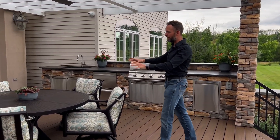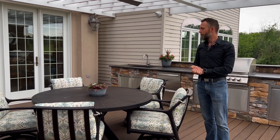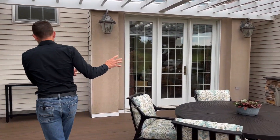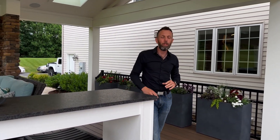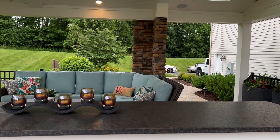The second zone is going to be a space to dine. You cook the food, now you can sit down with your family, break bread, and enjoy time together. The third is going to be a lounge space — a space where after you're done cooking and eating, you can sit back, tell stories, play cards, watch the fireplace, watch your favorite sporting game, whatever it might be. Those three zones are critical for an outdoor space to be used all the time.